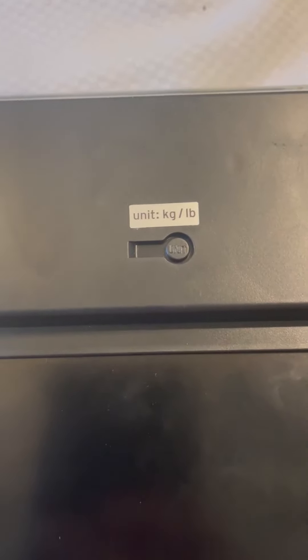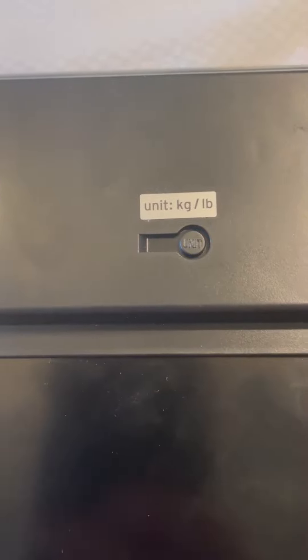While the scale is on, you can press this button to change it from pounds to kilograms. It's not any difficult thing to do.